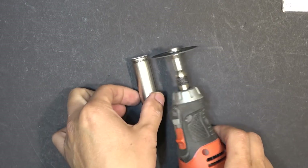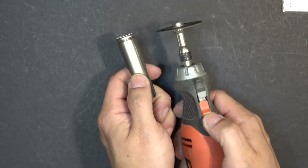Next I'm going to use my Dremel tool to cut it open and show you what's inside this battery.